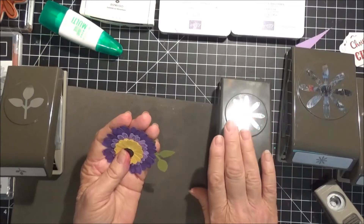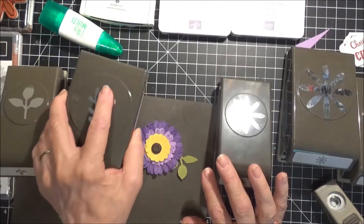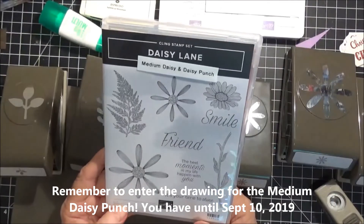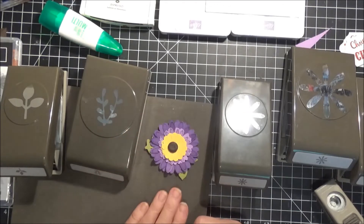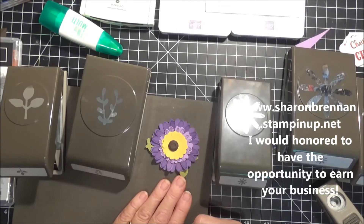Using the new Medium Daisy Punch and the Daisy Lane stamp set — as you can see, it goes together really fast. Thanks for stopping in. If you don't have a demonstrator, I'd be honored to be yours, and you can shop at my store, SharonBrennan.StampinUp.net. May God bless you.